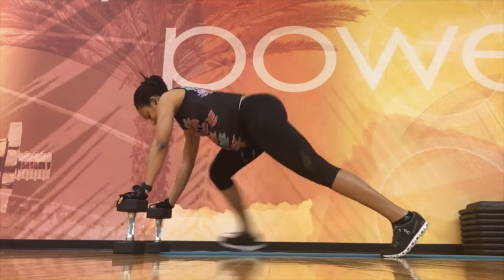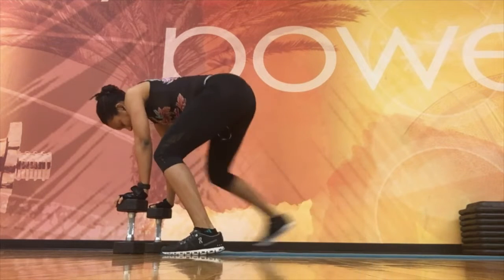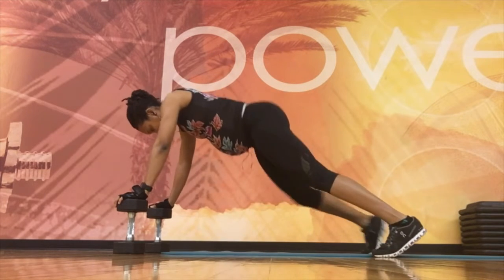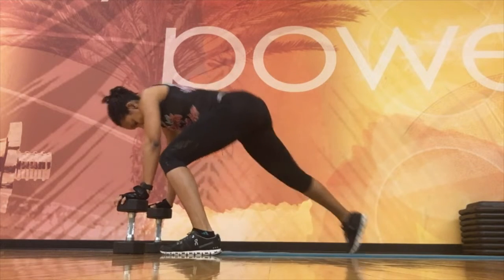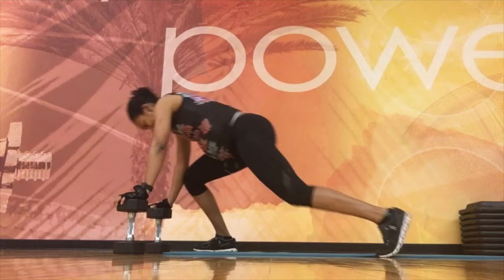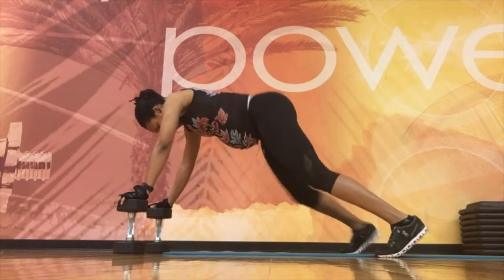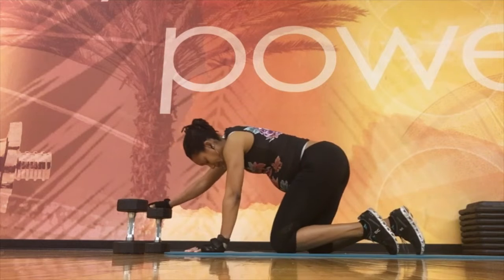Adding some steps to get some more cardio: back, back, forward, forward — working those legs. If you feel like jumping you can, but again, third trimester — be safe.